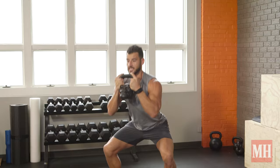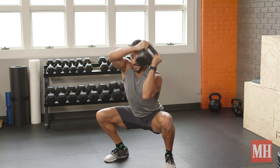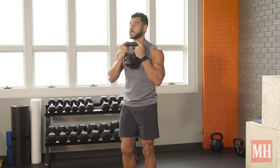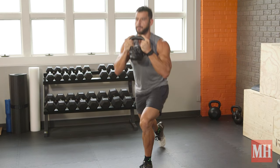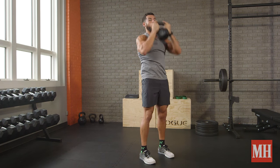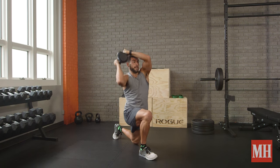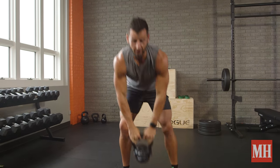I could also sink to the bottom of that squat and hold it as I do a halo to really challenge my mobility. The same concept can happen with lunges — lunge back, stay tall up top, pull through and add that, or step back, stay down there, stabilize, come up, and rock it out.